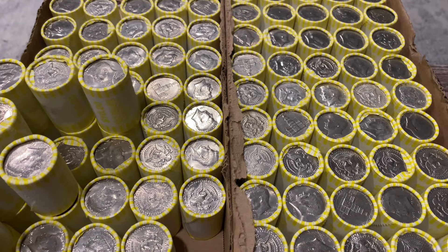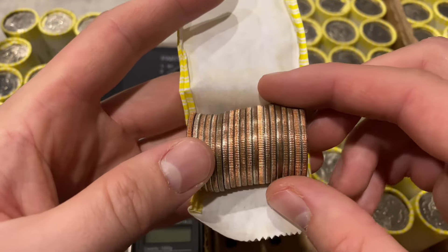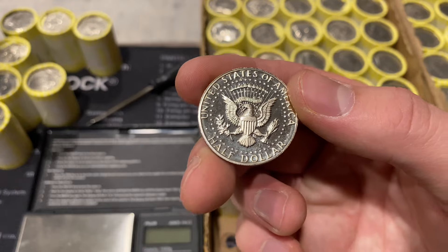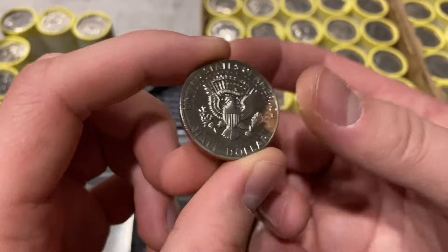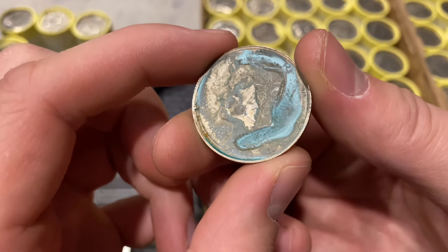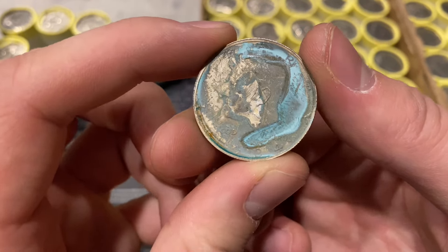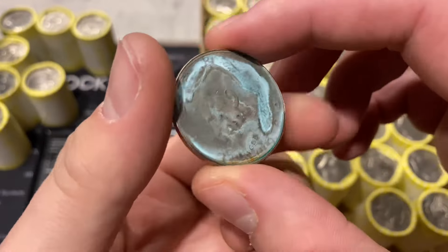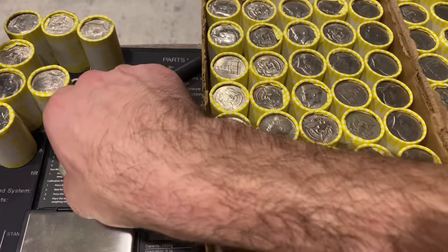Roll number eight and we're going to have our first find - I'm sure you guys can see it because it's pretty much jumping right out. Let's pull it out - it is a proof. I looked at the reverse, not the obverse, so I don't know the year yet. The reverse actually looks pretty good. The obverse is terrible - this is a 1984 San Francisco proof. The reverse is really nice, so it should be interesting once it's conserved.